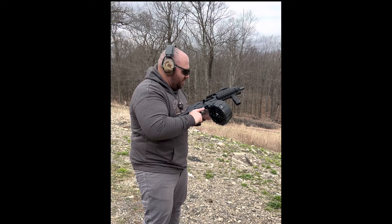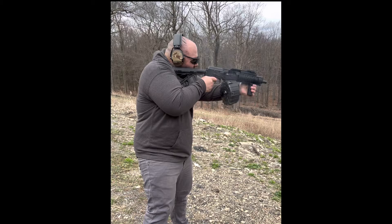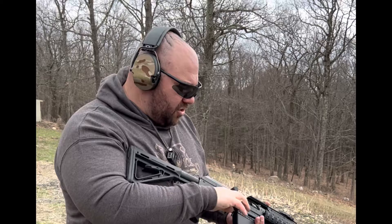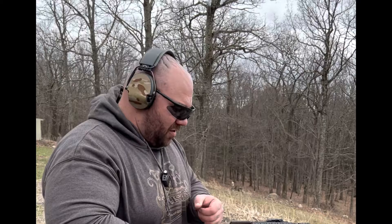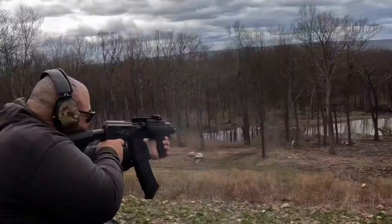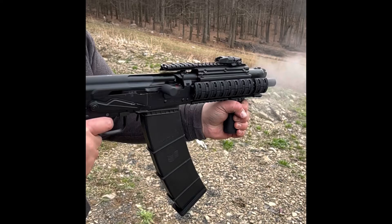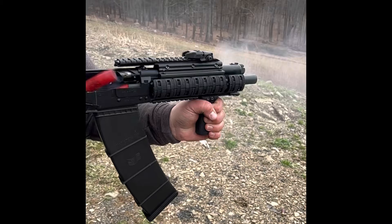Alright, failure to extract. Let's try this again. Failure to extract. We changed out the gas settings, changed out the mag, and put in some high brass slugs. Hopefully this thing runs this time — I think it will. Failure to extract again. Multiple failures — fail, fail, fail, fail.